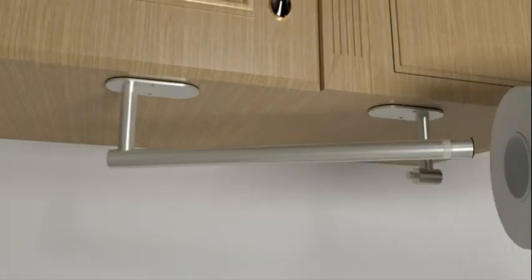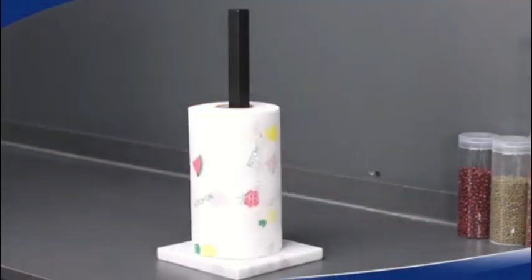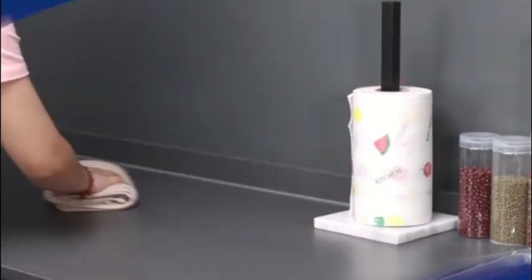First and foremost, the material used for this product is top-notch. Made of durable metal, it not only adds a touch of elegance to my kitchen but also ensures longevity. The chrome finish gives it a modern and polished look that complements any kitchen decor.